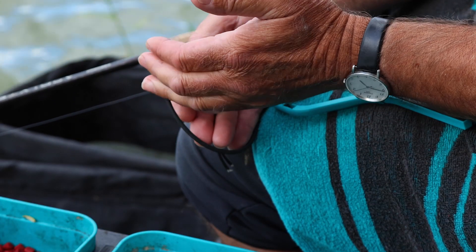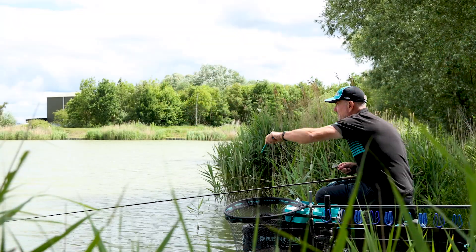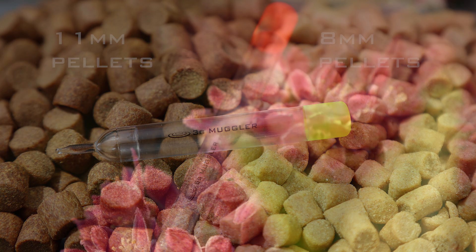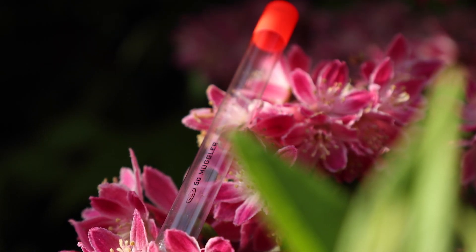Your Muggler floats are used with 8 and 10mm pellets when you're firing them out to the full distance of the catapult. And often, especially with 11mm pellets, even a 6g float is necessary to reach the distance of the pellets.